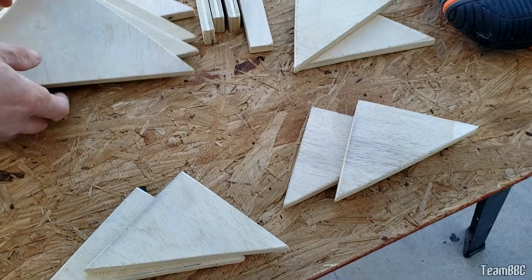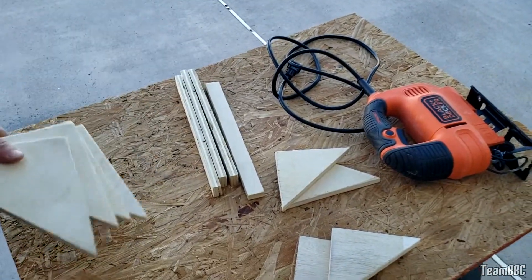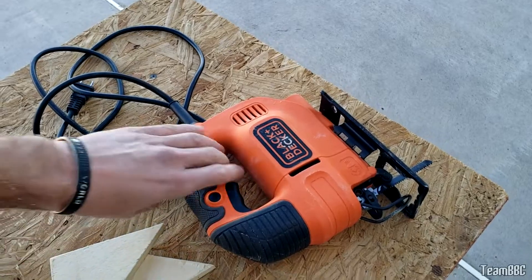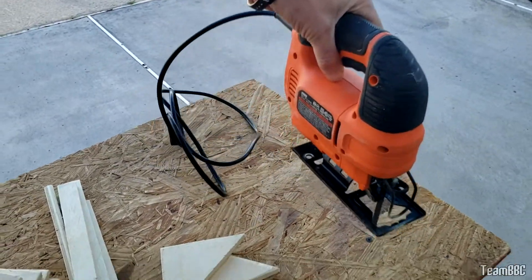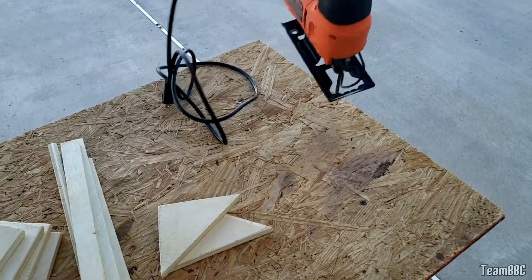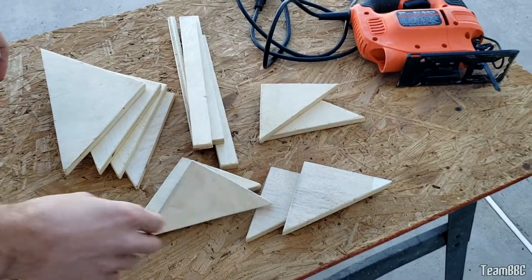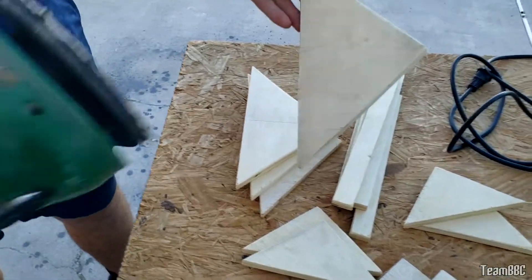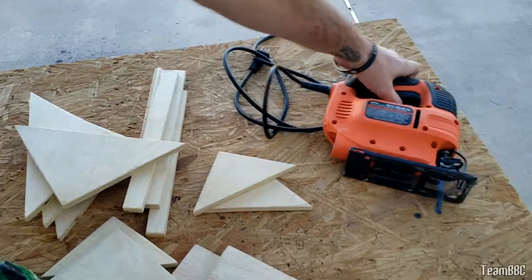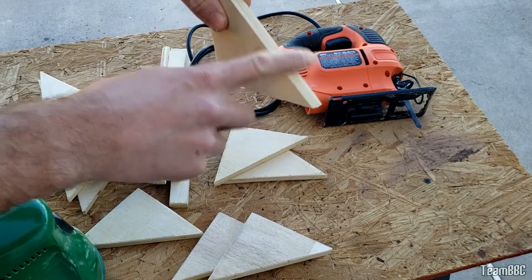We've cut up all the wood into various triangles and rectangles which will form part of the pad. We used a jigsaw with a ruler to get straight edges — putting something against the wood gives you a nice straight edge. We sanded the edges down to make them nice and smooth, because it tends to splinter, especially with a jagged blade. Nice smooth corners now.